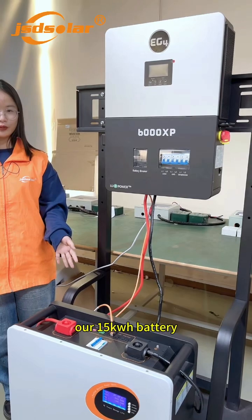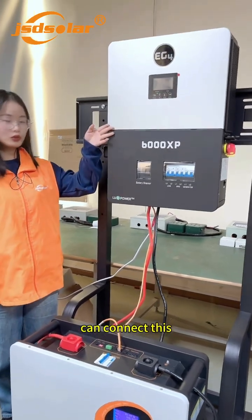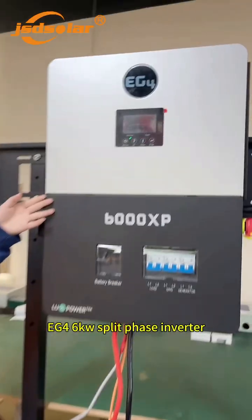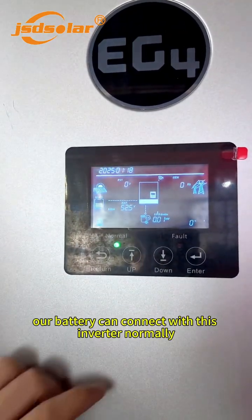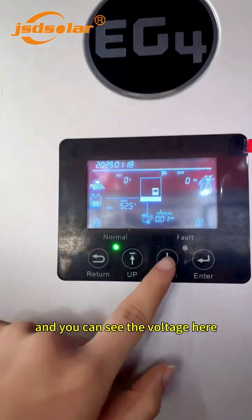Our 50kWh battery can connect with this EG4 6kWh split phase inverter. Our battery can connect with this inverter, and you can see the voltage here.